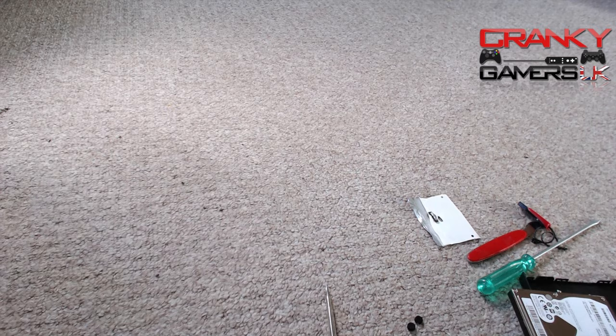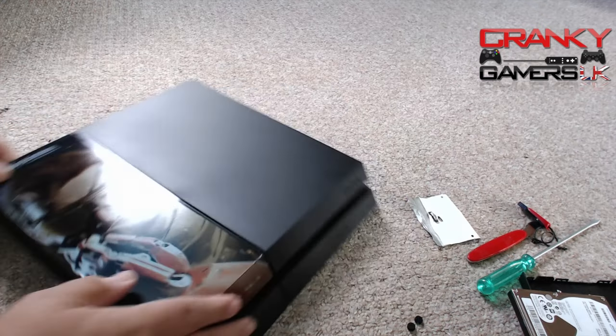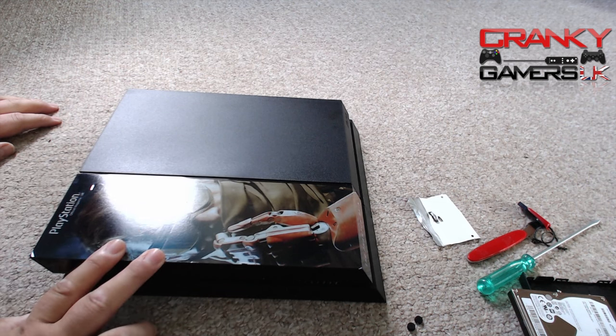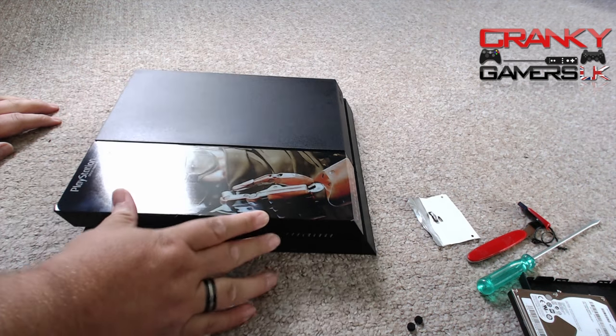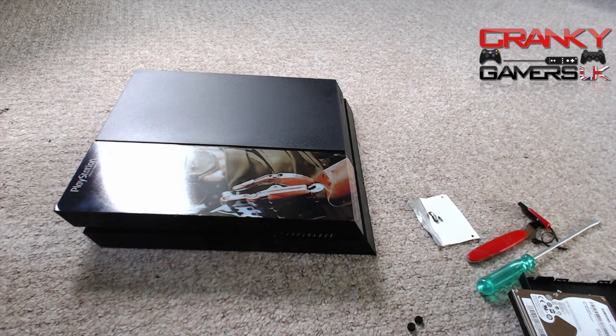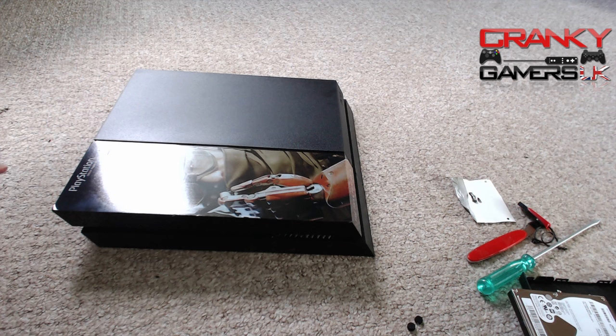Let me slide the PS4 into shot. If anybody wants to know, this is a sticker kit that came in the official PlayStation Magazine quite some months ago — it's a coincidence because Metal Gear is the most played game right now, which I'm actually in the process of playing. If you want my reviews, tune into the Cranky Gamers UK weekly podcast at crankygamersuk.net.